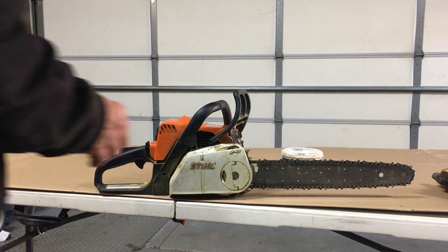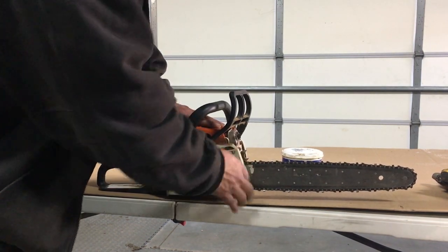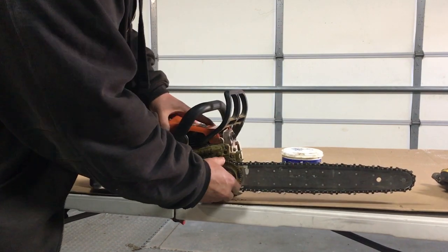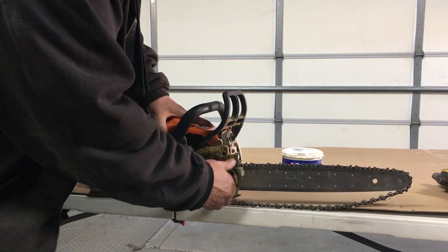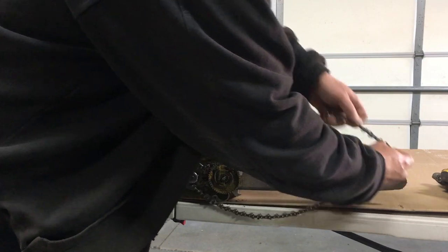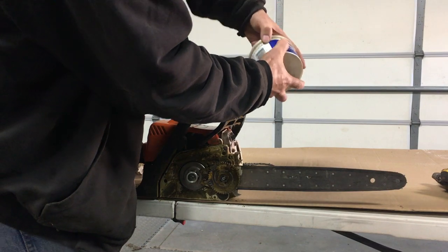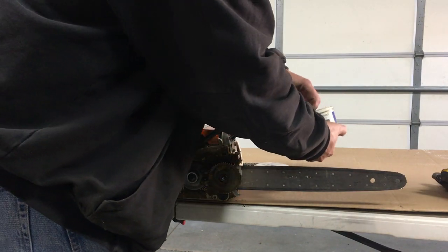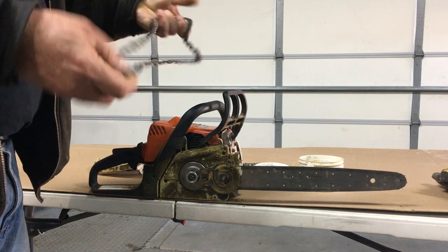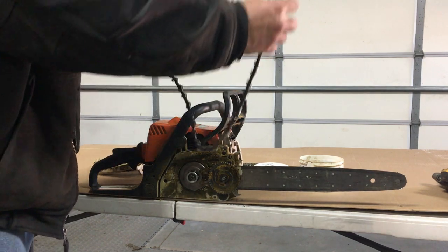I often see people struggle with swapping the chain out — it's really easy to do. You unscrew that, and screw this back till the chain is really loose. I have an old hand cleaner container that I keep the chain in so it doesn't get all tangled up. I put it in there with a little bit of PB Blaster or something of that nature.